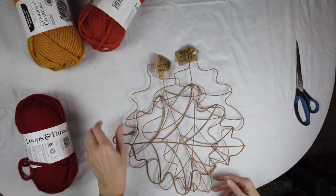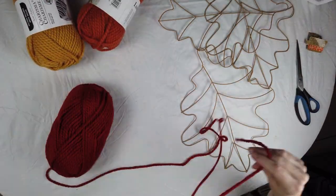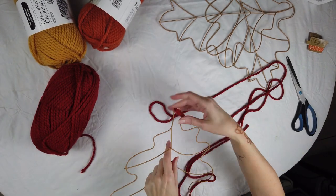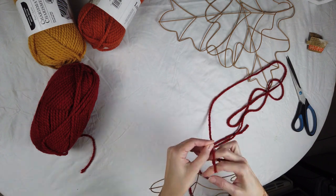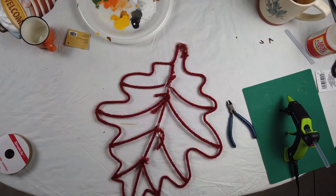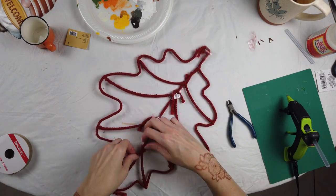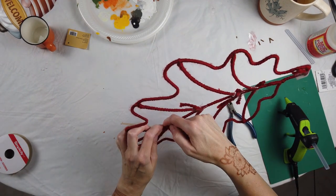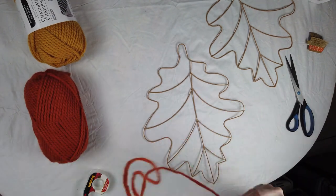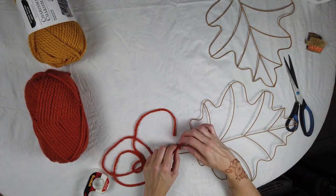First up are these frames that I found at Dollar Tree. I love fall leaves and I thought, let me do something really cute with these. I got yarn at Michaels — I wanted something not super thick and chunky but not really thin either — in three different fall colors. I tied a knot at the top and then it's just wrapping. Once I got the pieces wrapped, I secured them with tape just to hold them in place until I was done, then removed the tape and used a glue stick to secure the little piece that was sticking out.